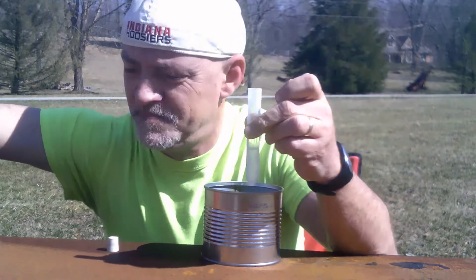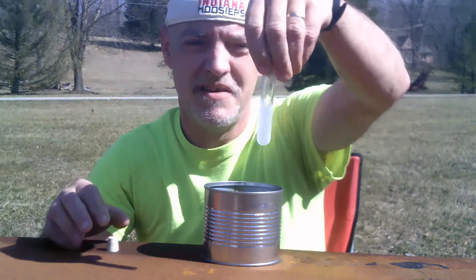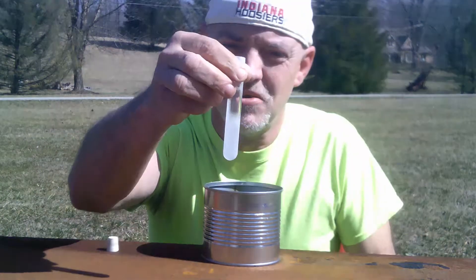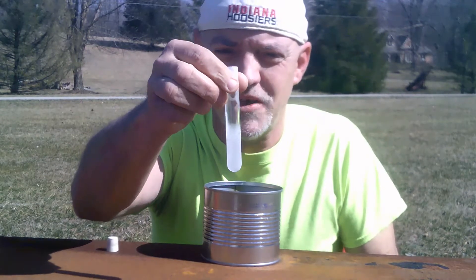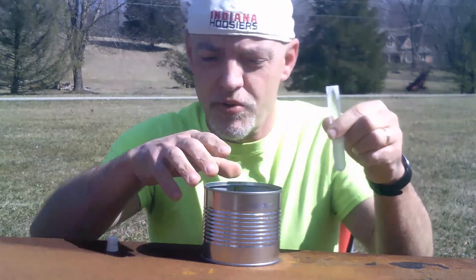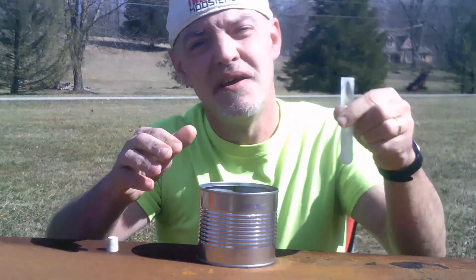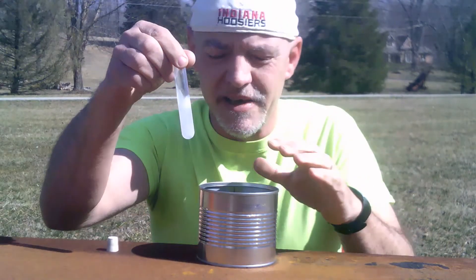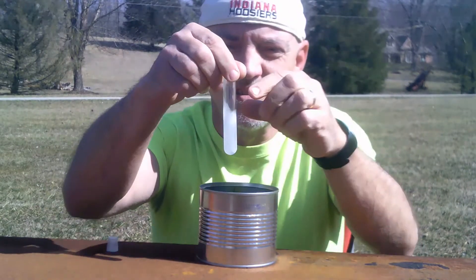Okay. We have about a half a container. As you can see, it's cold and does bubble when I shut it. Now we're going to pour some hot water into this can, dump the cold chemical into the hot water, and see what happens.